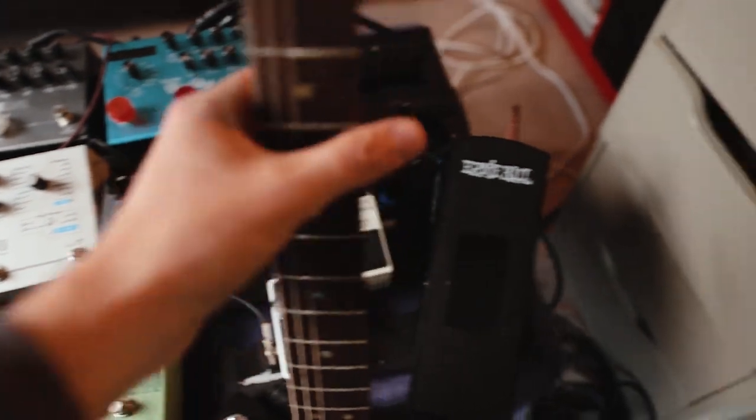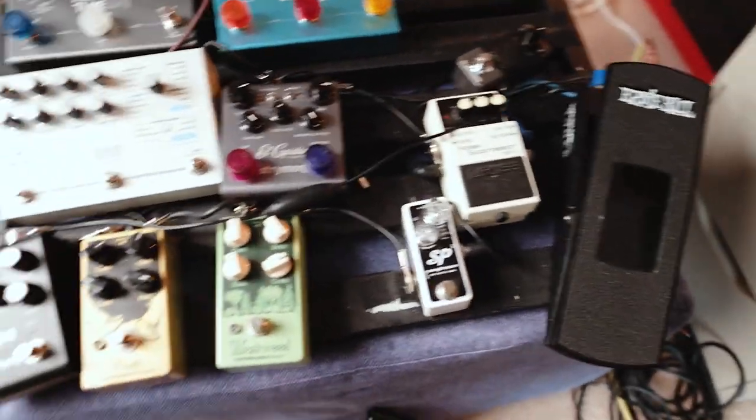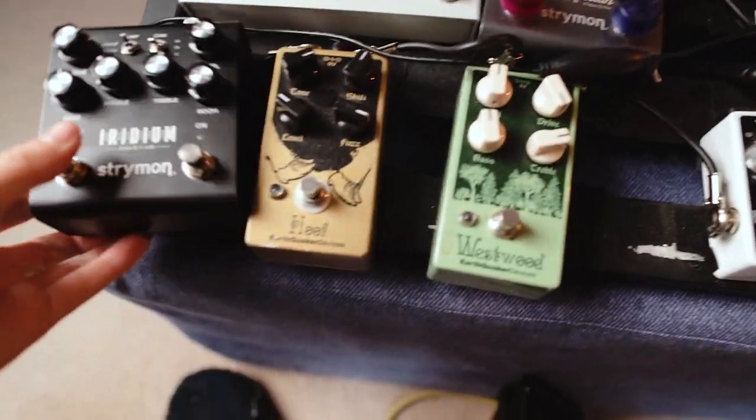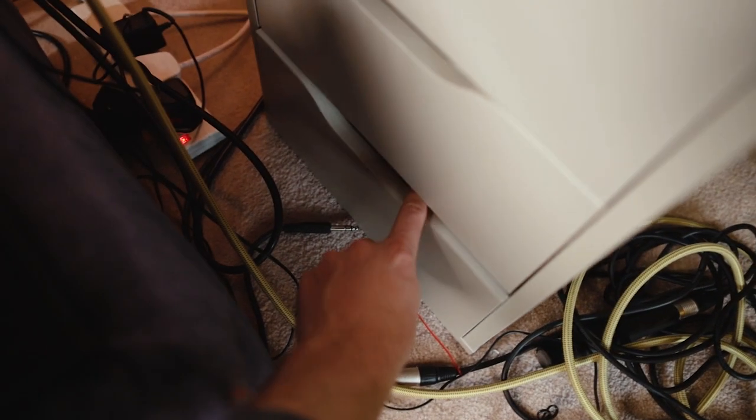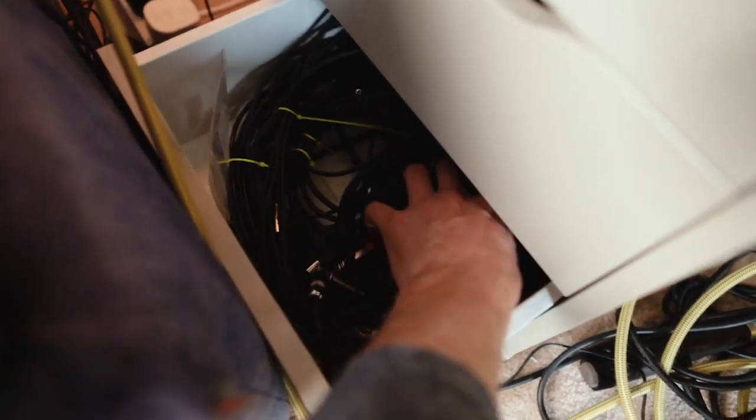So it's roughly the pedal order that I want, but yeah, just an absolute mess. This thing's like falling off, cables going everywhere. Yeah, so this is where all the cables and stuff are. We're going to need to get in there.